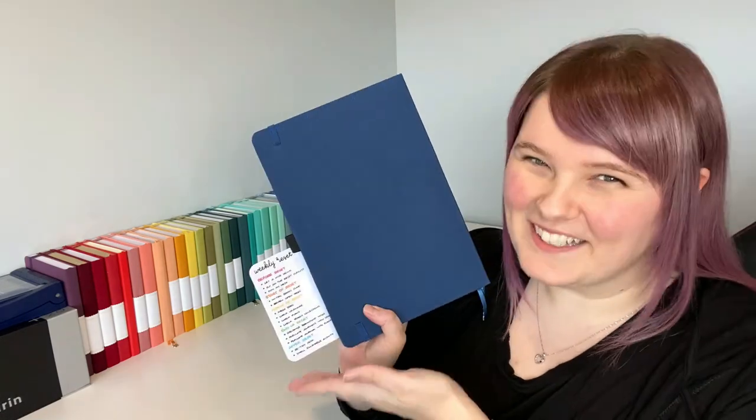Time for another weekly reset. Hello team — it is time to get myself organized for the week ahead so that I might approach it in a cool, calm, and collected manner. Or at least, not as a scatterbrained mess. The purpose of the reset is to make sure that I know what is coming up in the week ahead, where I need to be, and what I need to do. All that jazz.